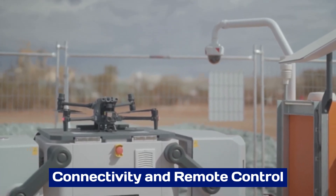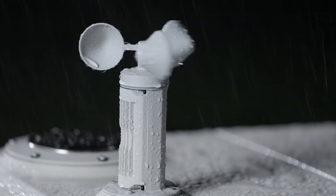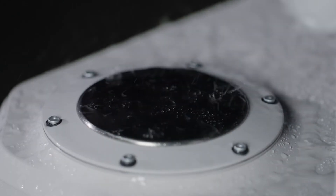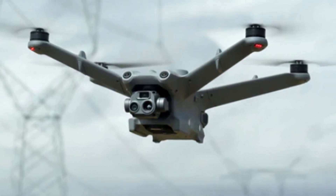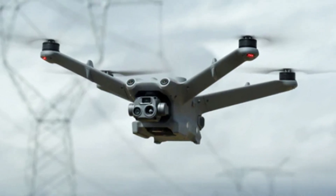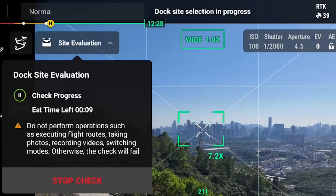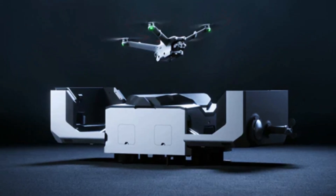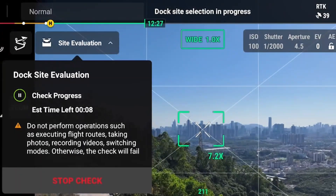The DJI Dock 3 offers robust connectivity options, enabling seamless remote control and monitoring through the DJI FlightHub platform. Its high-speed data transmission ensures real-time updates and reliable communication between the Dock and the operator. The Dock 3 also supports 4G and Wi-Fi connectivity, providing flexibility for various deployment scenarios.